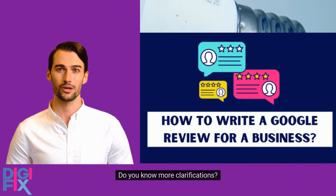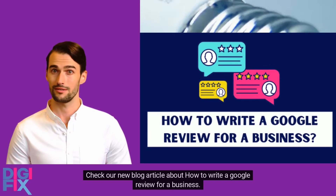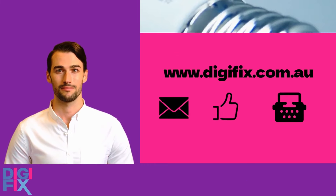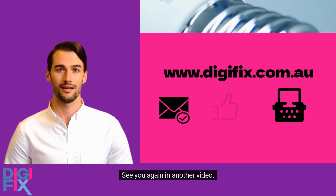Do you need more clarifications? Check our new blog article about how to write a Google review for a business. If you need any digital marketing services, our team at Digifix is more than happy to help you. Visit our website for more information. See you again in another video.